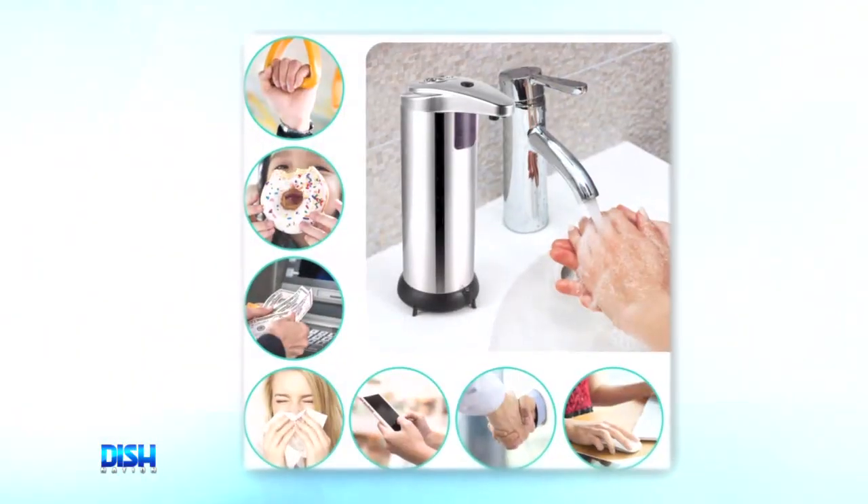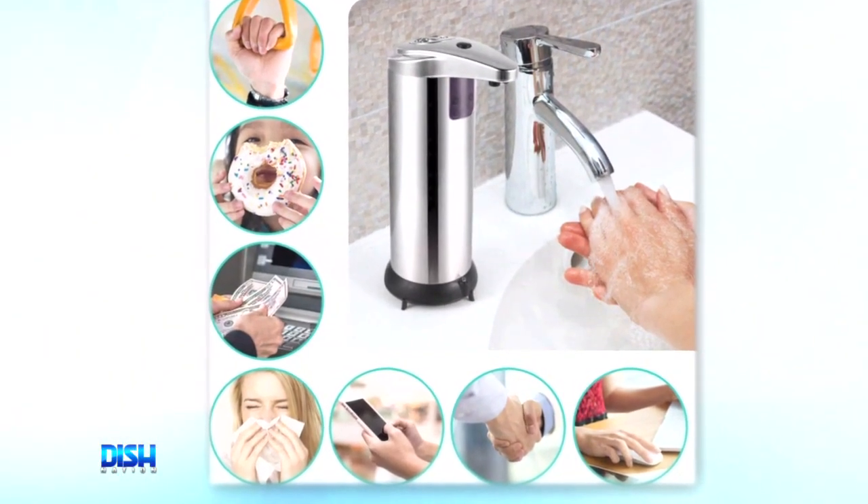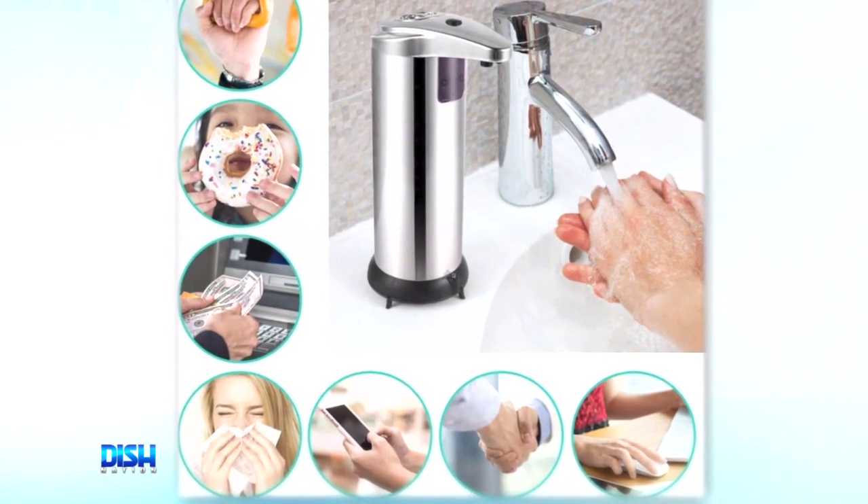This is the best way to protect yourself from germs. The clean lines and chrome finish give it a sleek look that blends well with home and office decor. You can use it with liquid soap or sanitizer, and it has three adjustable levels of dispensing.